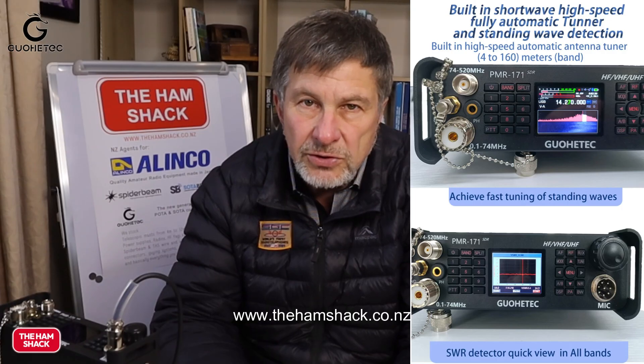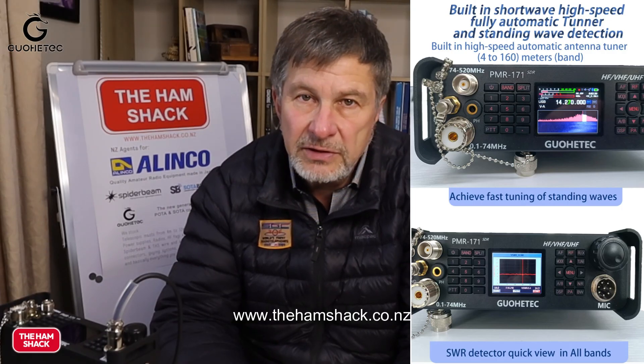The other thing I like is it's got a waterfall. It's got a tuner. The tuner will tune from 1.8 to 74 megahertz. We don't have 4 meters in New Zealand but it will go to 4 meters, and it obviously does 6 meters without a problem. The tuner is very quiet and has a memory, so if you've tuned an antenna and you go back to that frequency with the same antenna, it's there instantly. I really like that.